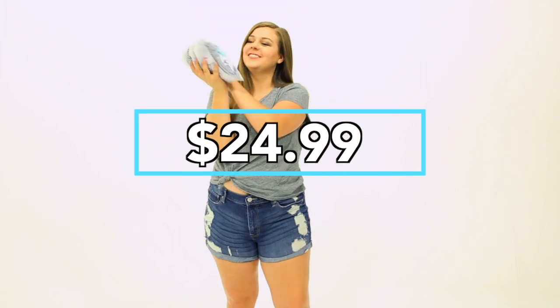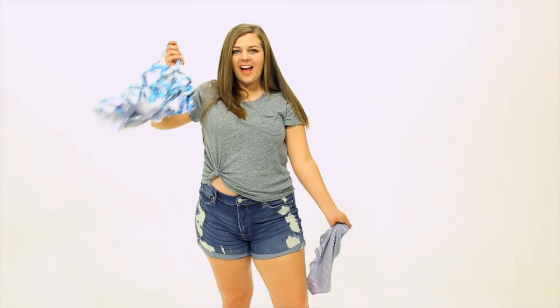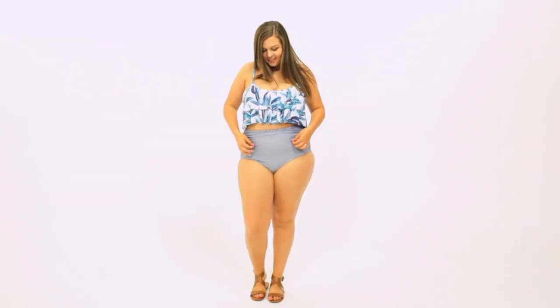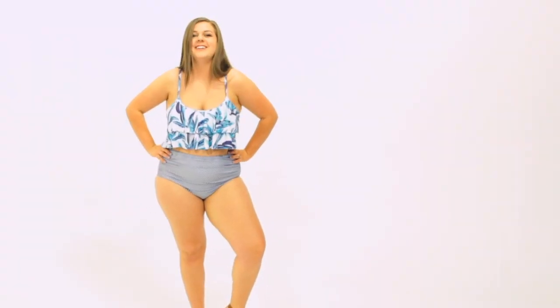Amazon swimsuit number four is this ruffled high-waisted swimsuit set for $24.99 — the most expensive in the video, but still a pretty good deal. Out of the bag, this top seemed to be a little bit longer than I expected, but I love the flowy ruffles, and the mixing of colors and patterns was really cute. When I put it on, I instantly knew this suit was a winner. Just something about it made me feel so confident. I love this suit. The ruffle top is similar to the off-the-shoulder white one from the beginning of the video, except this top has adjustable straps instead of being off-the-shoulder, so plenty of support. The top is longer and hits at the smallest part of my waist, and the bottoms are super high-waisted — like, over my belly button — so it really only exposes that smallest portion of my tummy. The bottoms also have ruching, so they have a loose fit and they don't cling to my tummy at all. This is a really flattering suit with plenty of coverage, and the quality feels amazing. There is nothing cheap about this suit, except the actual price.